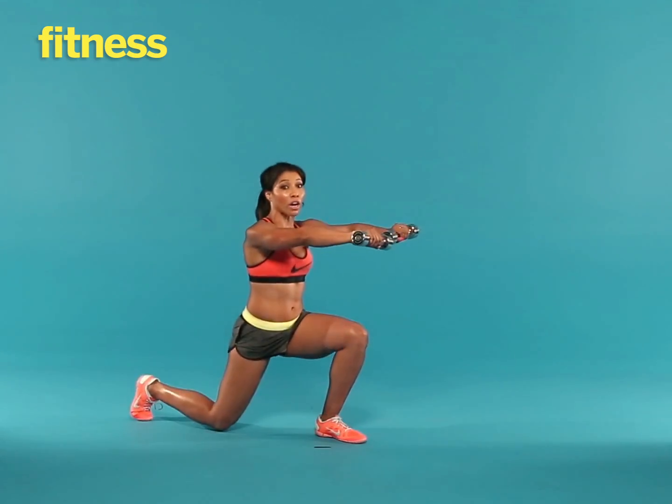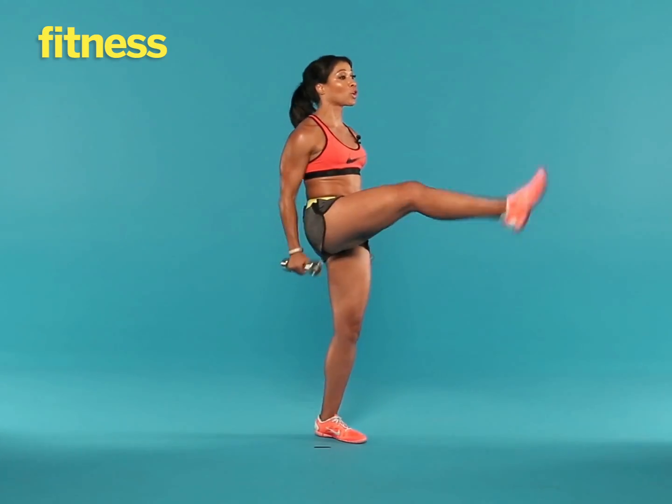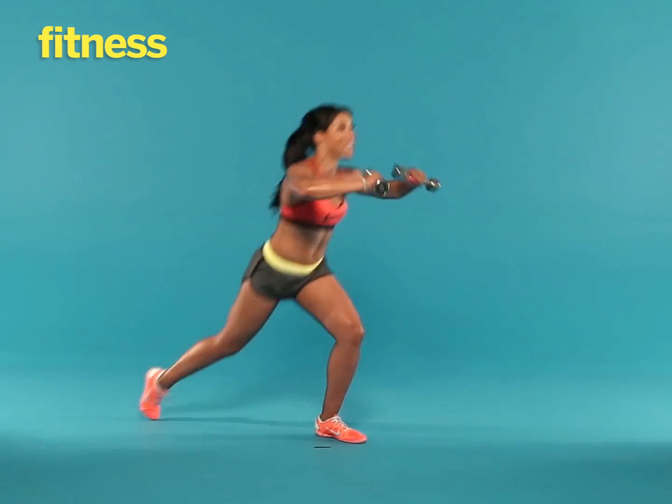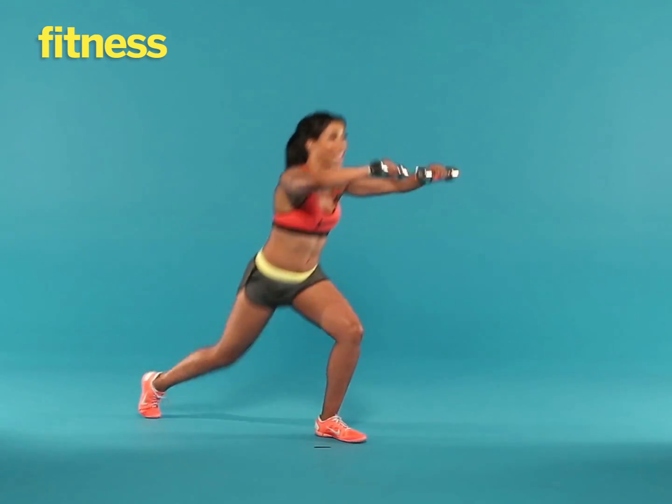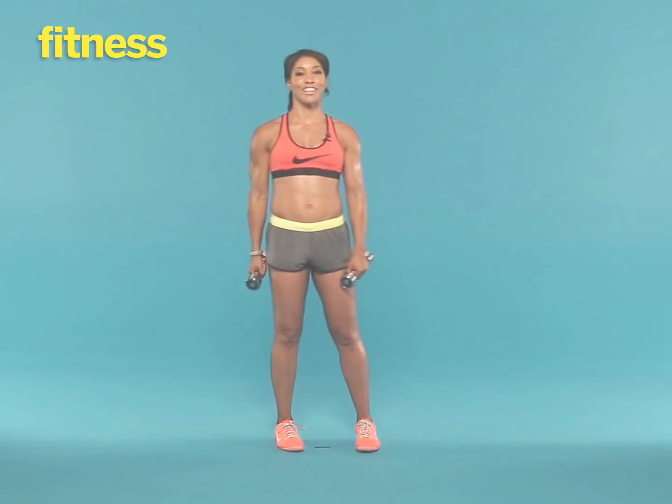You're also working that core to balance, and of course you're working those arms, the shoulders, the biceps, and the triceps. 15 to 25 reps, and then switch to the other leg.